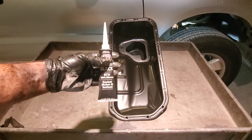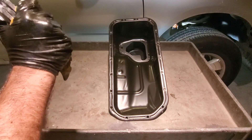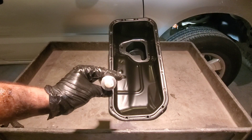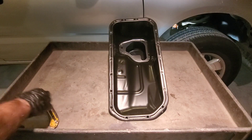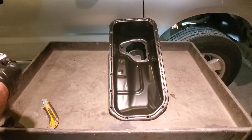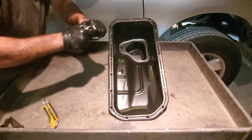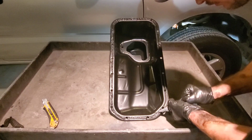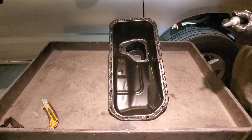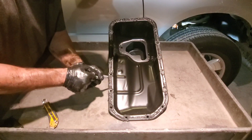We have our sealant here. I'm going to cut it — they say you use about a quarter inch. That looks like a good size bead. I'm going to go all the way around and then go back around all the bolt holes after I'm done. With this liquid gasket maker, the tube is a one-shot deal — anything you don't use you're going to be discarding. I don't think it hurts to give it a lot; you can even do two beads around if you want. Just make sure you don't make a complete mess when you reinstall.